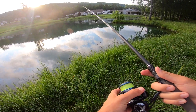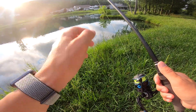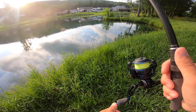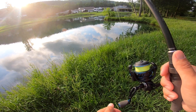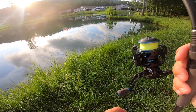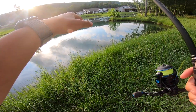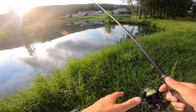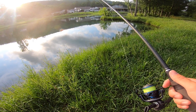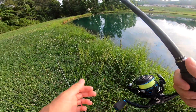I cast this wacky rig right off the end of that point. I'm letting it fall on slack line, watching my line the whole time, then pumping it up a couple times, reeling up, letting it fall on slack line again. When a fish bites, you're gonna see your line make a big different motion as it's falling — it'll either fall a lot faster or swim off in a different direction, and you know you've got one.